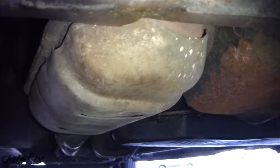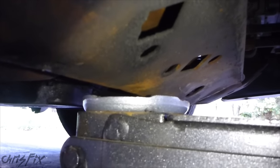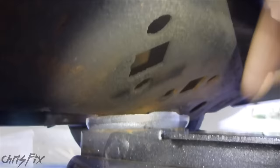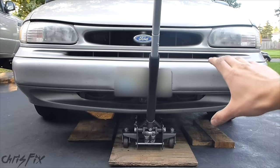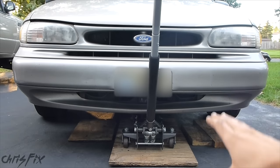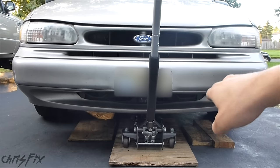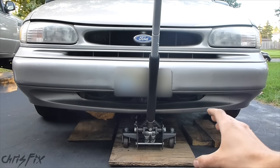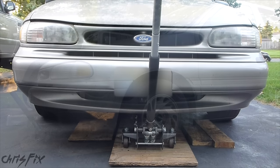And right next to the oil pan is the catalytic converter — another flat surface you don't want to jack up on. Definitely know where you need to jack up your vehicle. In my case, I'm jacking it up right from the crossmember that cradles the engine. If you have a nice car and don't want to damage the metal, use a piece of wood between the jack and the metal. Also try to make sure your jack is in the middle of the car so when you lift it up, the car doesn't lean to one side, otherwise you won't get the other tire off the ground.